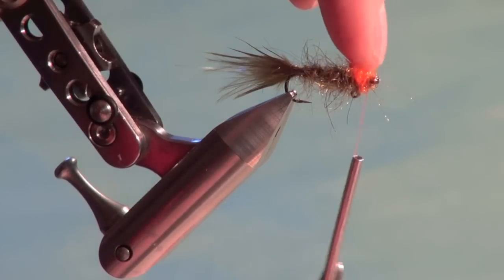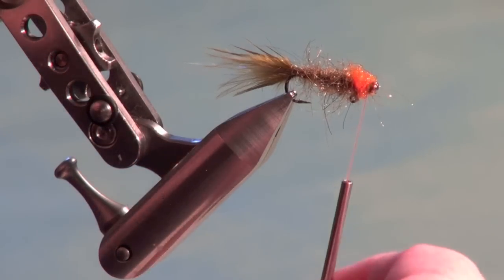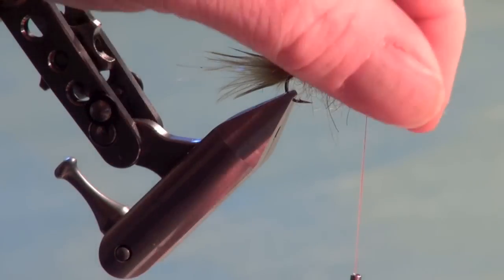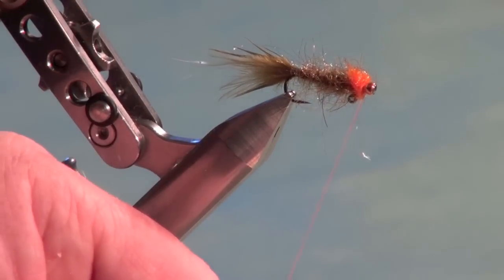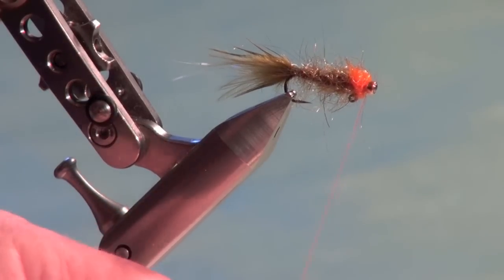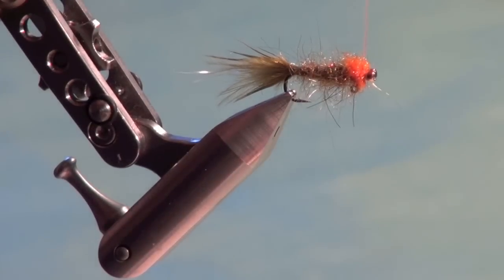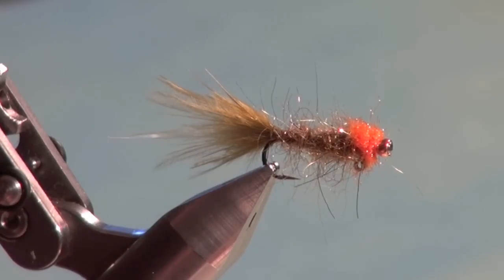Trim and head cement. To avoid gluing the dubbing down — which you want to brush out — apply brushable super glue to the tying thread itself and transfer the adhesive by wrapping the thread right behind the bead, then whip finish. Two or three turns is ample with the glue in there. The hot orange tying thread complements the dubbing at the front — that's why we used hot orange thread on an olive body fly.